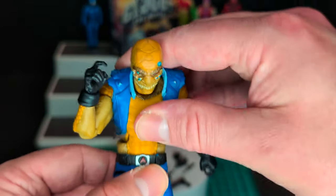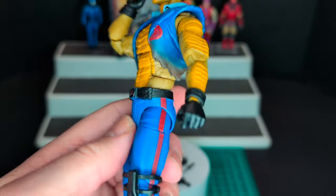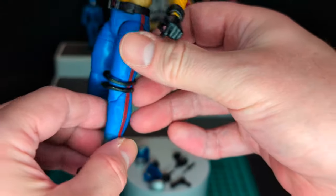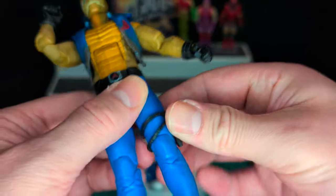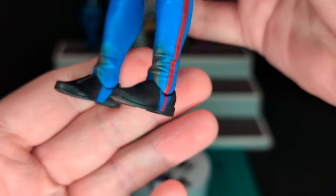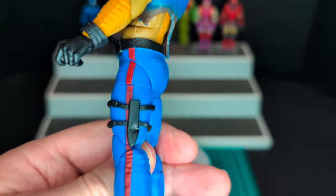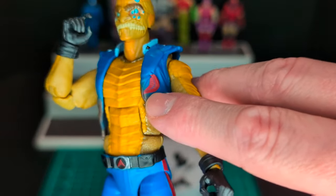Moving down, you can see he has a traditional ab crunch. Got a peg down on the waist, and some clean pants with the red stripe going down. He has a thigh knife sheath, which is kind of loose. The shoes are shiny new — unfortunately I wish they were a little more dirty, maybe a little ripped, would have been a nice detail. You can see a half torn Cobra symbol, and it's torn on the back too.